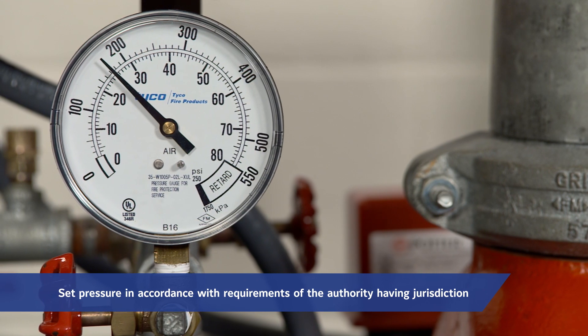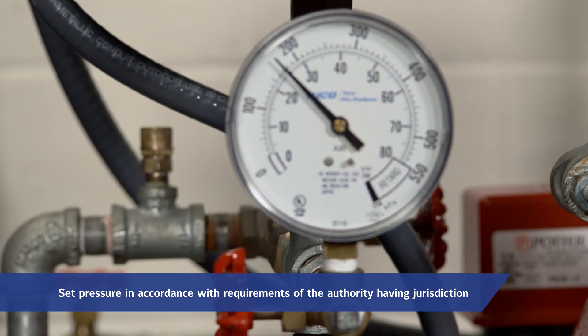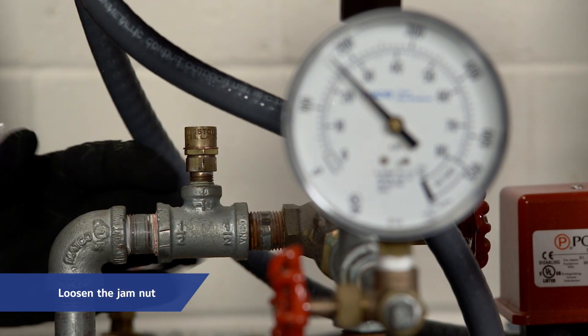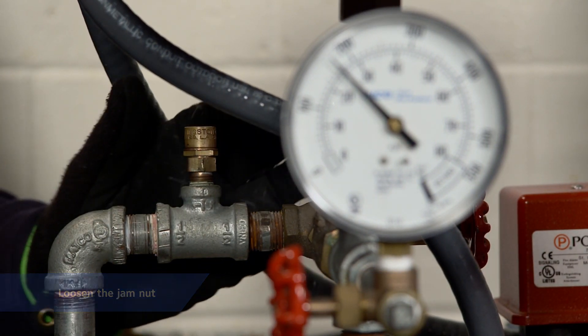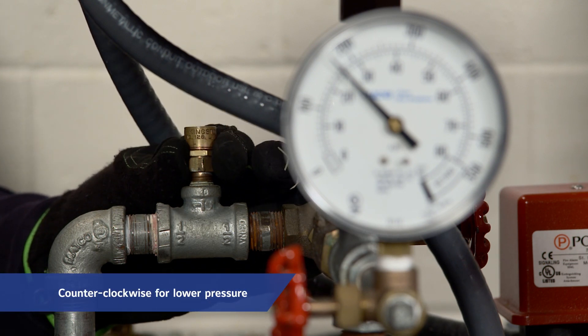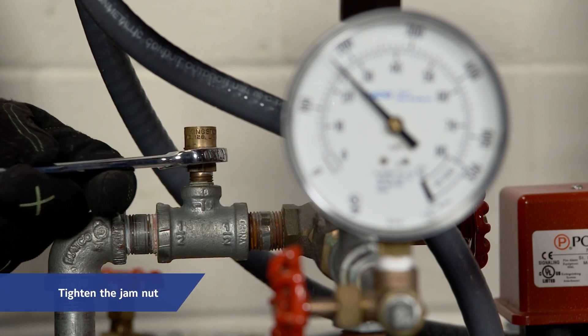However, it must be reset to relieve at a pressure which is in accordance with the requirements of the authority having jurisdiction. To reset the pressure relief valve, first loosen the jam nut and then adjust the cap accordingly — clockwise for a higher pressure setting or counterclockwise for a lower pressure setting. After verifying the desired pressure setting, tighten the jam nut.